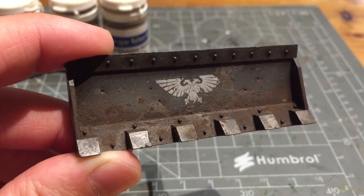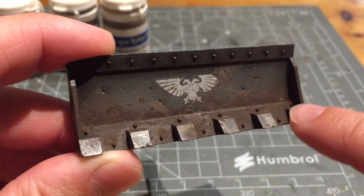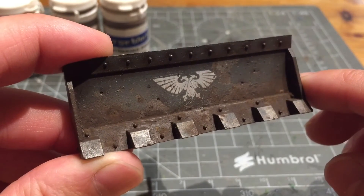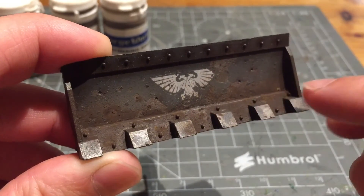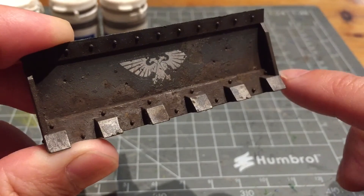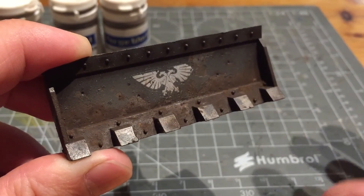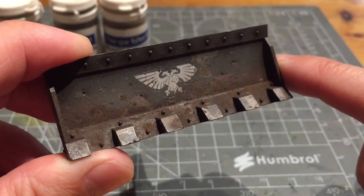I put some white spirit through my airbrush and sprayed it down — the weathering powders soak up the white spirit, which also helps blend all the different colours together. The white spirit then evaporates, the powders go hard again, and this helps affix them to the model. You can do several coats of white spirit and touch up areas by sprinkling more powders until you're happy with the colour variation. I then sprayed white spirit onto the teeth and used the airbrush to blow off some of the powders from them, since the teeth will impact most during use and should have less mud than the caked-on area at the back.